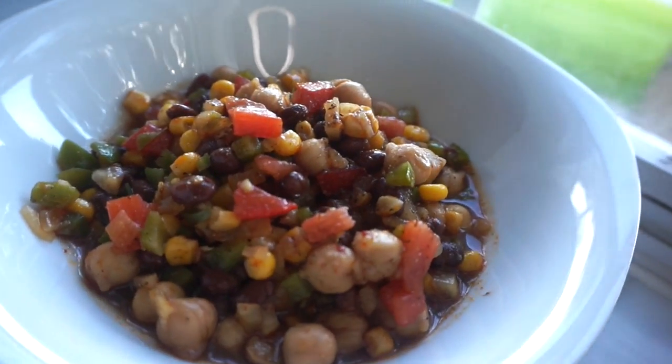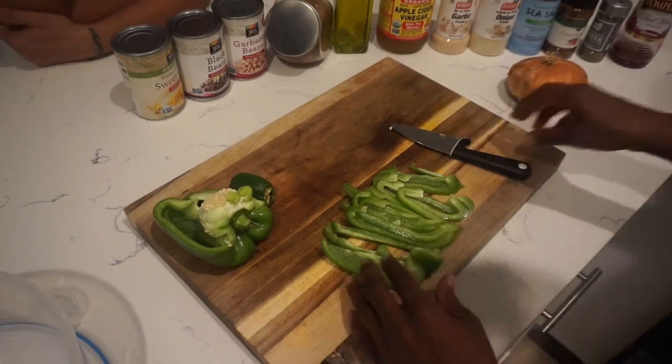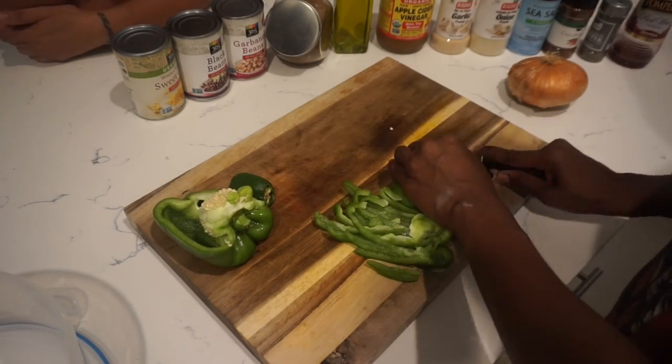Hey guys, welcome back to my channel. My name is Lisa, aka Curly Top, and today I wanted to bring you a really quick and simple 10 to 15 minute recipe. If you'd like to see how to recreate this dish, please keep watching. Majority of the work just goes into chopping up the raw ingredients.